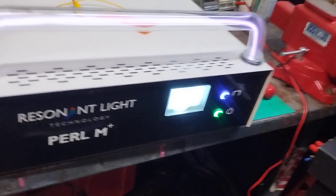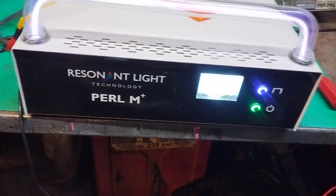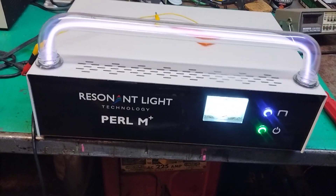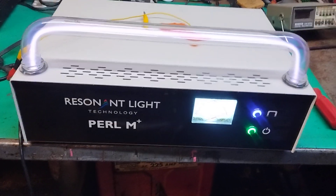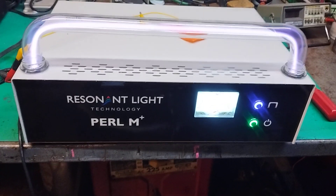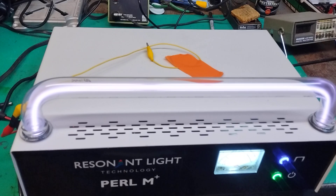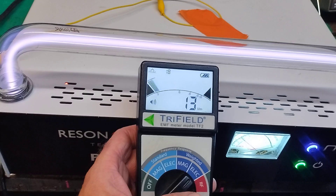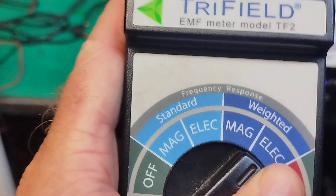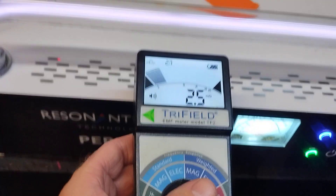We're going to try this twice. In the first trial, we're going to light the Resident Light Pearl machine with just a carrier wave and no pulsing, so the plasma tube will not be avalanching. In this first trial, we have the plasma tube lit up with just straight carrier. If we hold an electric field meter very close to it, it's not really registering any energy at all. If we switch to a magnetic field meter, it's also not really registering any energy at all.